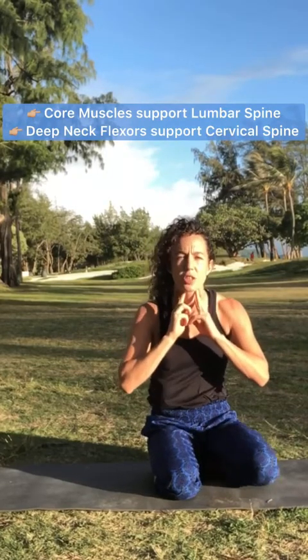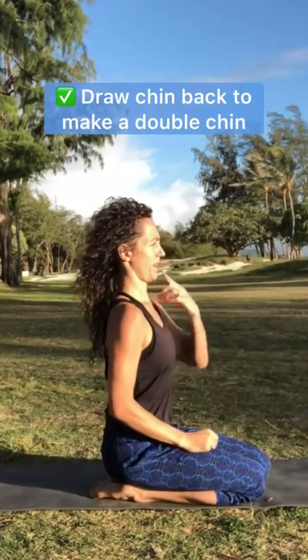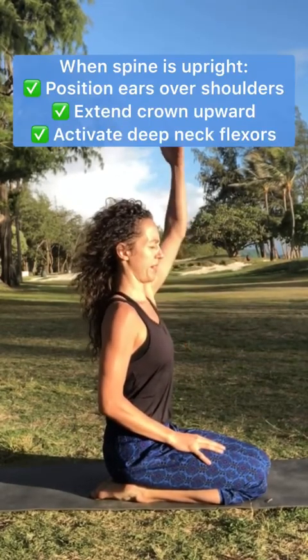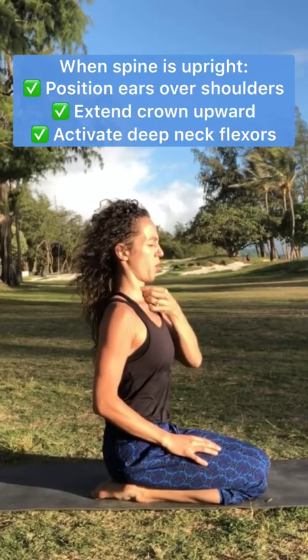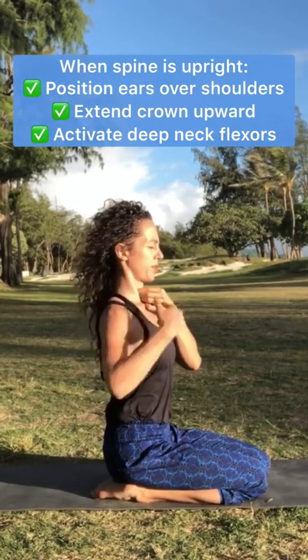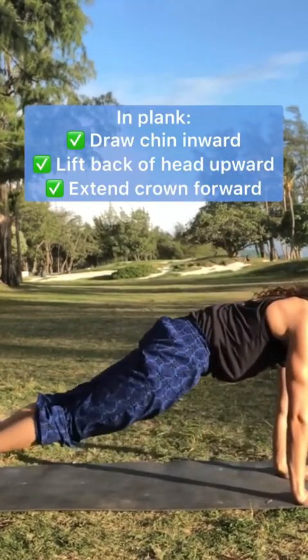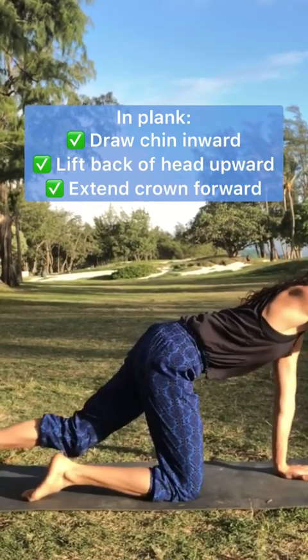So instead of the head jutting forward — and this applies to any posture or any exercise — pull the chin back like you're making a double chin. In an upright position, chin pulls back, crown of the head extends upward. I can feel these deep neck flexor muscles working to support the cervical spine. With a little more gravity, same action: chin pulling back and the crown of the head extending forward.